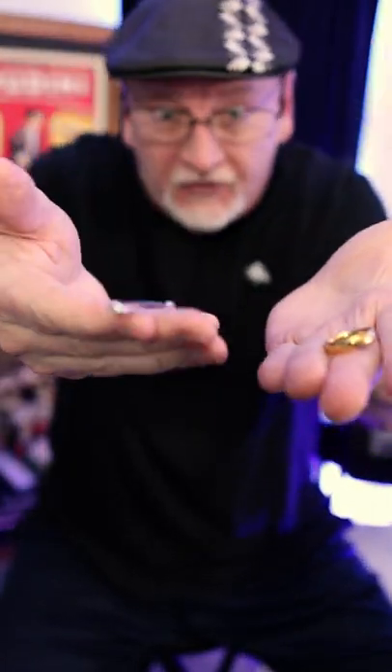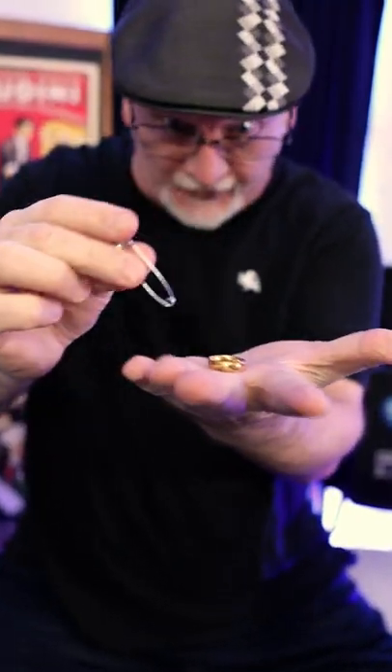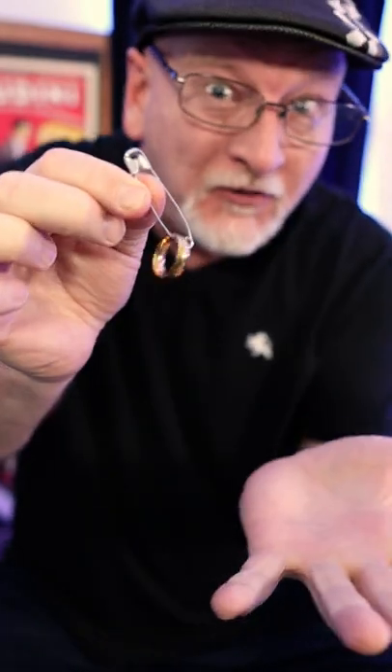The first time I saw this illusion, I thought it must be skill based — like there's some kind of sleight of hand that would allow a magician to secretly open the safety pin to link the ring onto and or off of the thing. But then I saw Tim Anderson and he does it this way. And I thought, wow, now that looks like magic. What do you think?